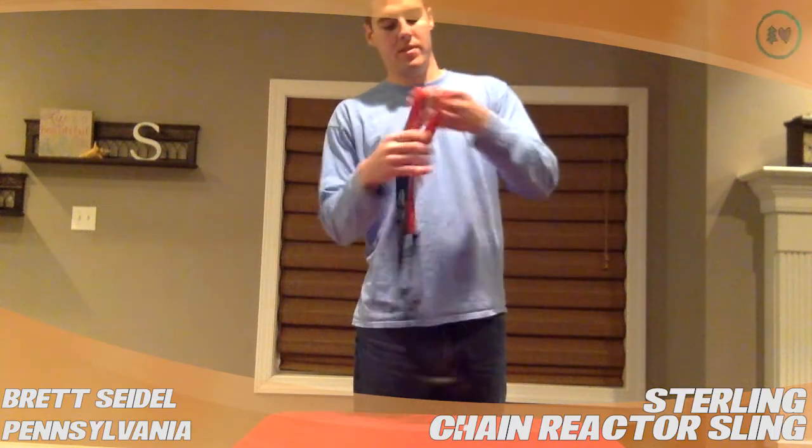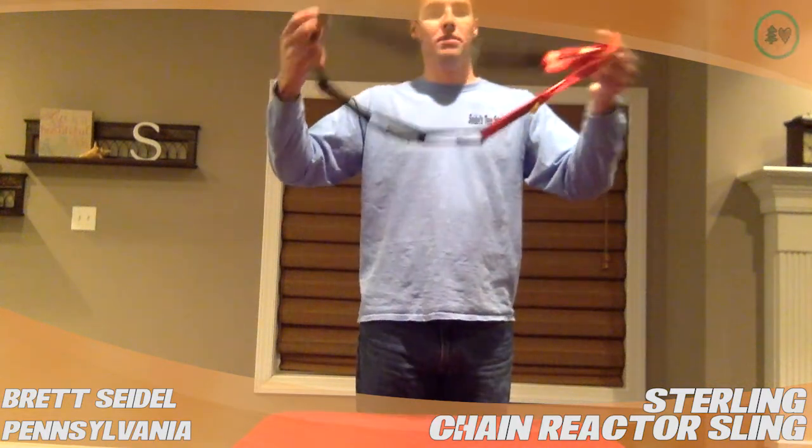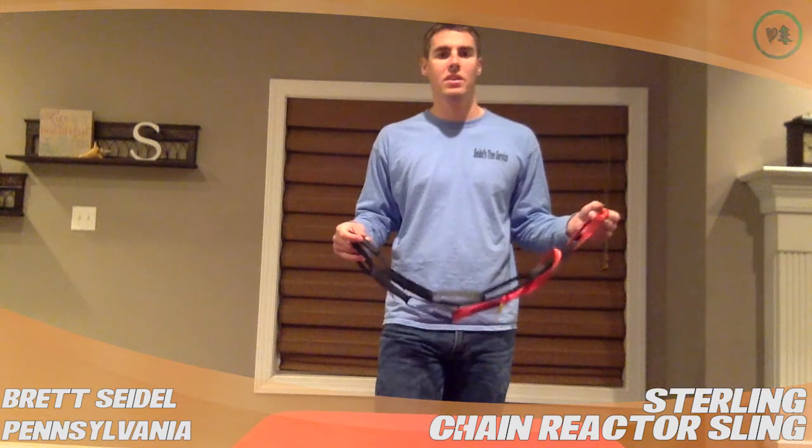That'll take you around some pretty big stems or whatever you're going to do. You can use this for light rigging. My personal favorite is really quick and easy redirects for climbing SRT. You could even do them DRT — very easy for that.